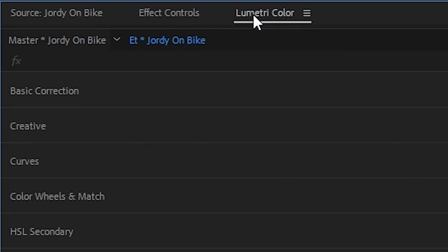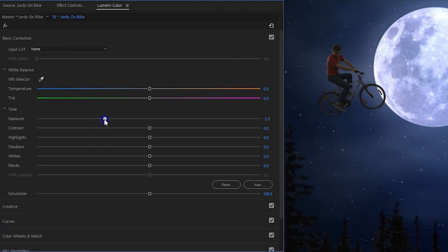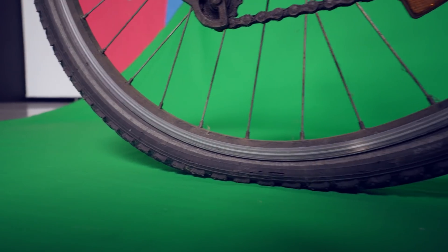For the final touch I'm opening up Lumetri, as we want to blend the clip better with the background. We are shooting against a bright moon, so decrease the exposure a bunch and increase the contrast to create a silhouette of yourself. As you will see, my tires were flat, so this flying trick came in pretty handy.